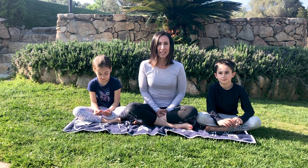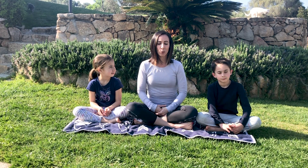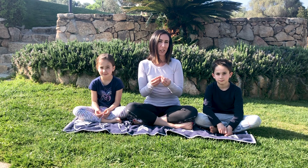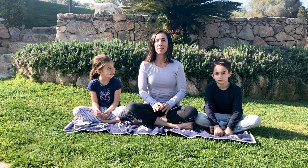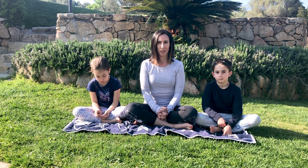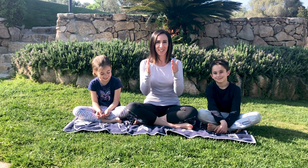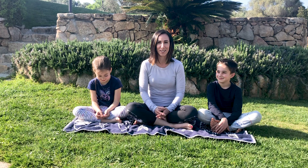Why do we do this meditation? It brings us obviously in the moment — ci porta nel momento presente e ci aiuta anche a portare tutti i nostri sensi, tutta la concentrazione su ciò che mangiamo. So we're bringing all our senses to what we are eating, and that way the mind is focused on one thing, one object. Così la mente è concentrata su una cosa specifica.